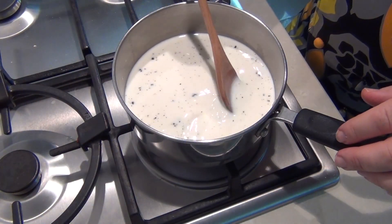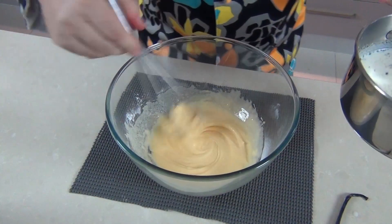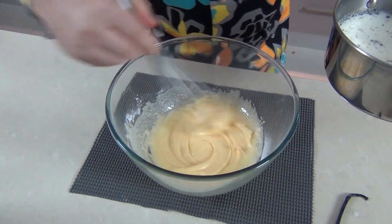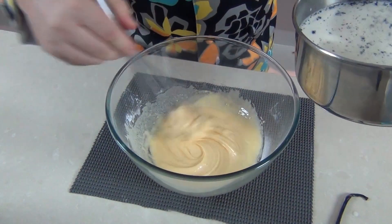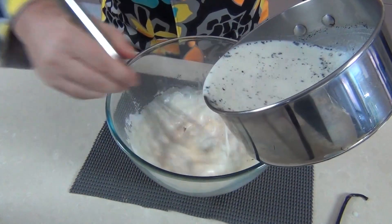I've just brought my milk over to the stove and we're bringing that up to heat, almost to a boil but not quite. Now here's where you could really do with two hands. I've put my bowl onto a non-slip mat. I've got my heated milk — it's very warm and we don't want it to cook the egg. I've removed the vanilla stem, and I'm just going to pour a cup of this into the egg and sugar mixture while stirring at the same time, otherwise it will cook the egg.